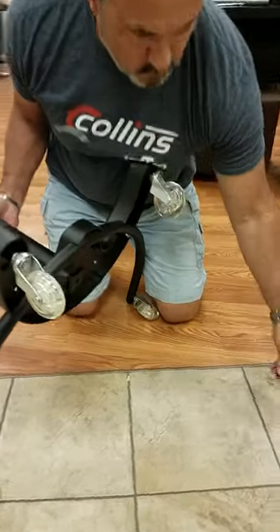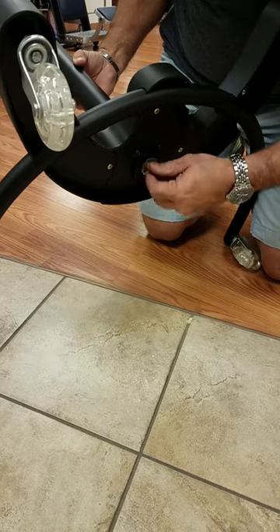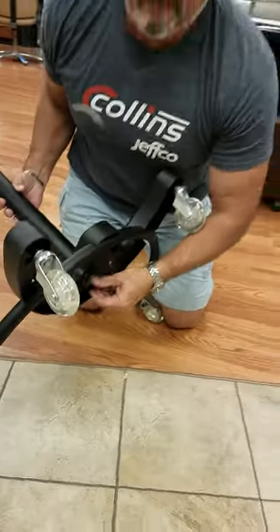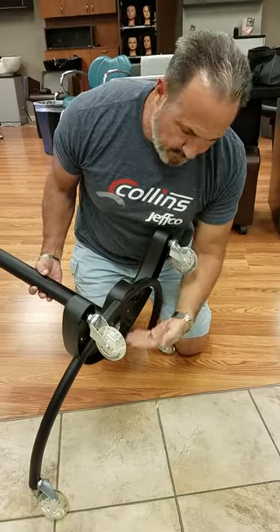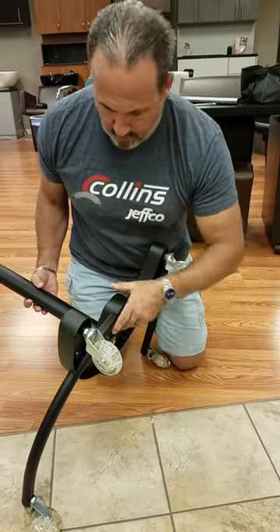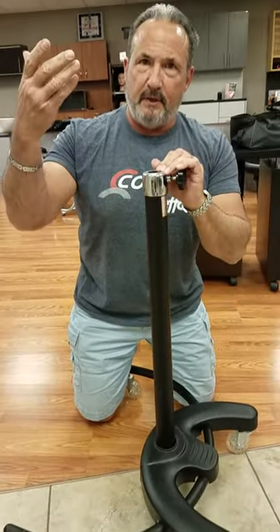The next step is you put the washer on your bolt, get the bolt started in here, and then just run it down all the way snug. Then take your wrench and tighten it down — again, it doesn't have to be brutally tight, just tight enough where it's not loose and moving around.